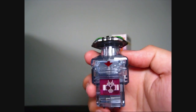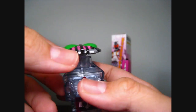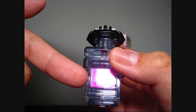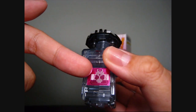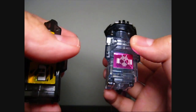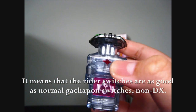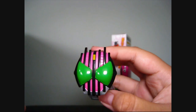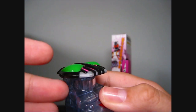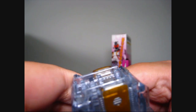Here we have the Decade switch. As you can see, it is transparent plastic all over, which is really cool. The sticker is shiny but not glittery — it's the Decade logo — which means it is not DX. DX switches are glittery like this, but this one is not glittery. This is the really well-detailed Decade face. You can click it, and at the bottom, it initiates the module.